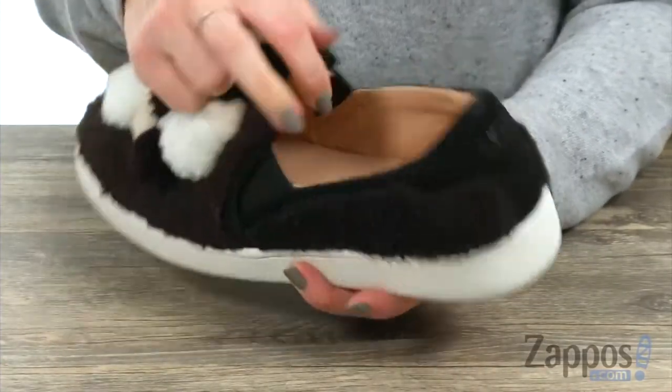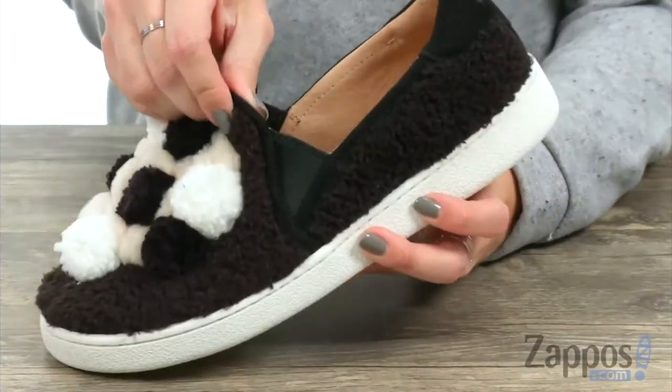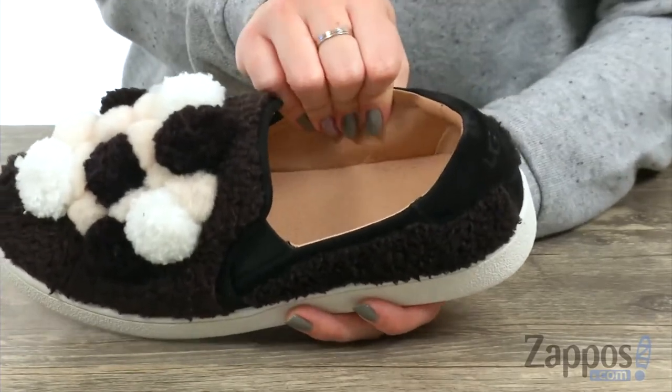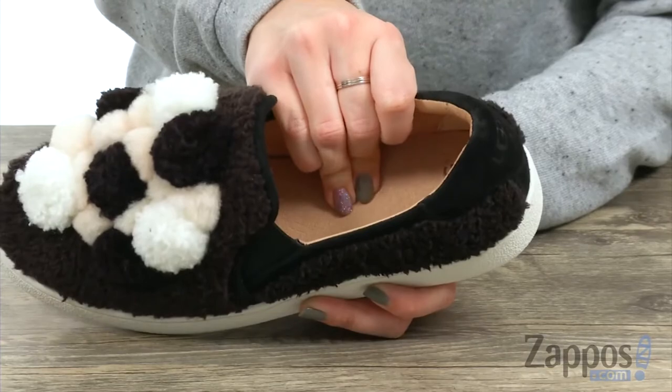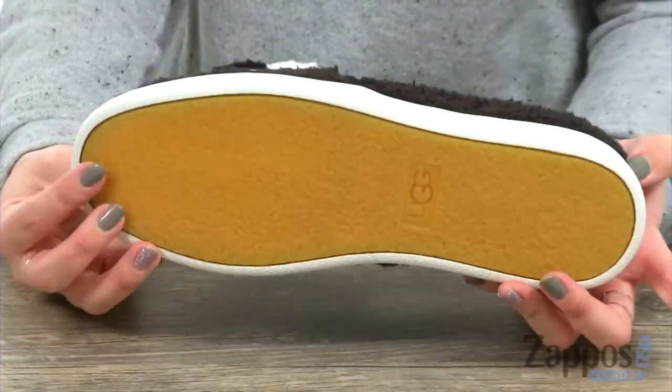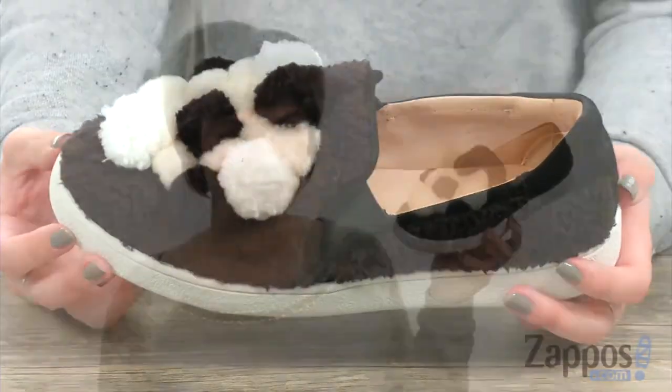You do have an easy slip-on design — it gives you dual side goring panels for stretch. The inside gives you a really soft and breathable leather lining. You've got the pour-on and EVA cushion insole, so you've got nice shock absorption too. It's got some good flexibility to it, all on top of a durable rubber outsole.